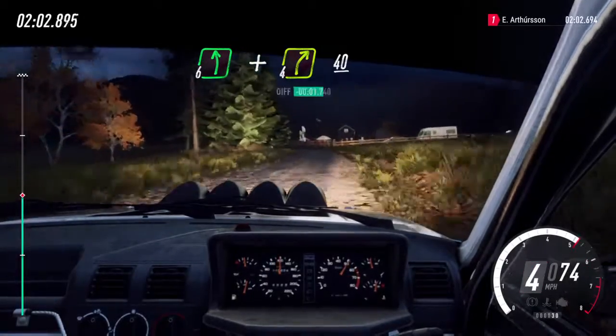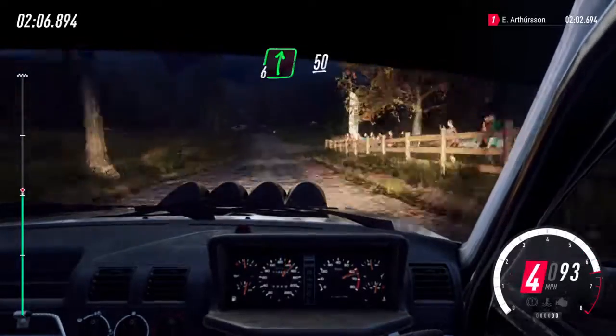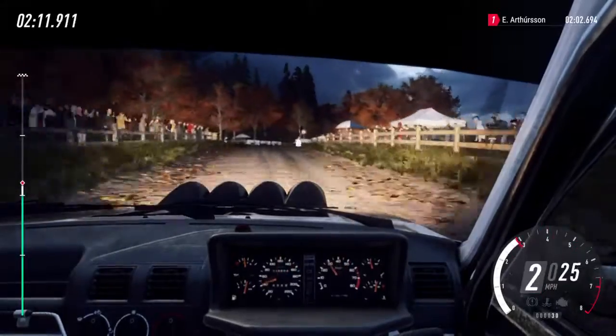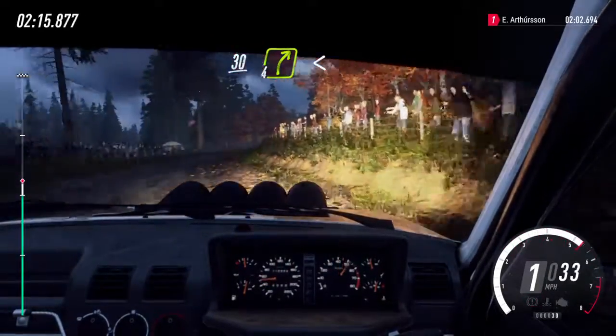4 right. 40. 6 right of a crest. Slow, 50. Turn very tight every left. 30. 4 right long. Opens, 90.